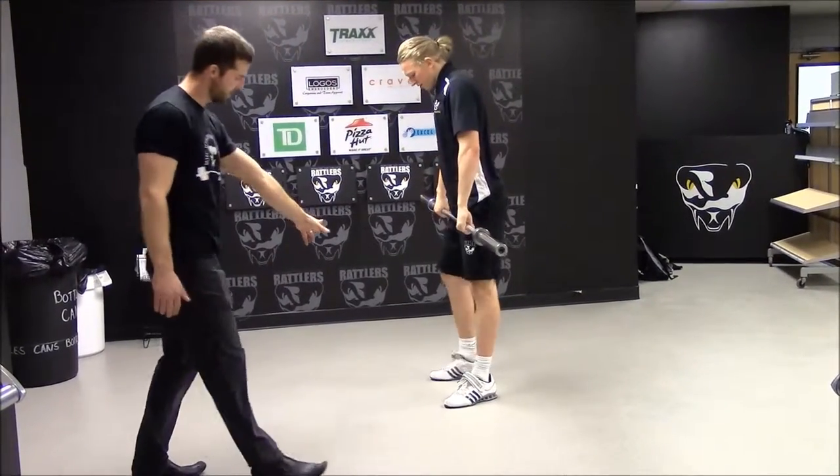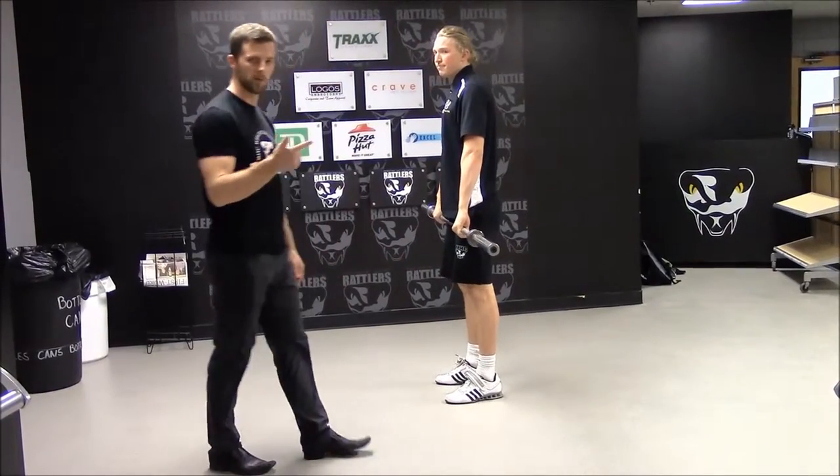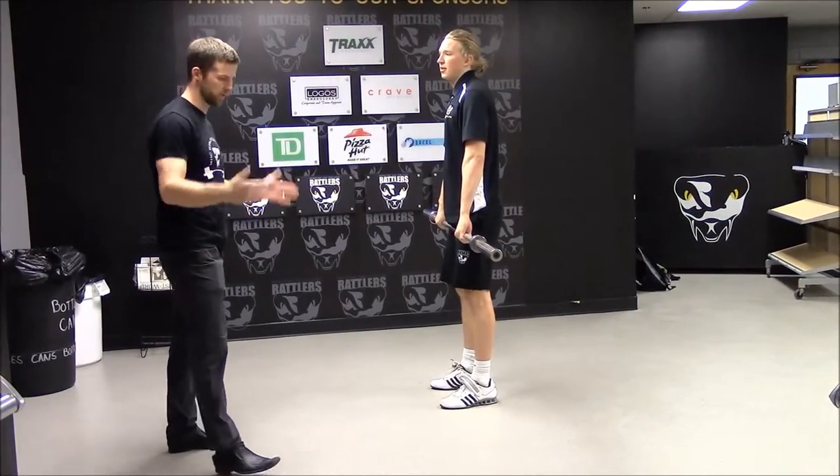His feet end up at shoulder-width. All of the Olympic lifts we do, the feet go hip-width to shoulder-width.